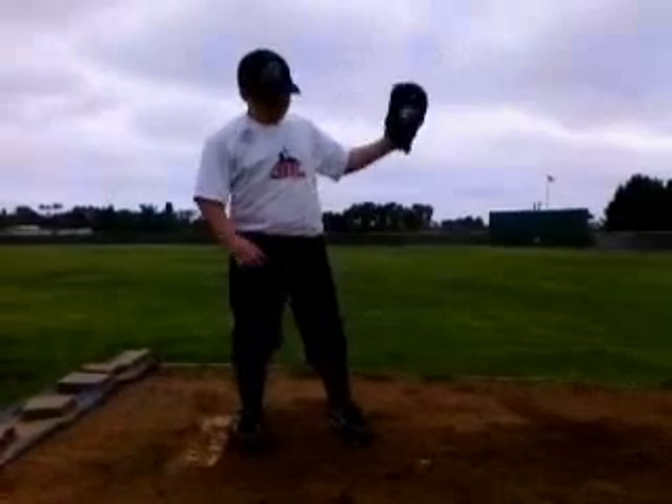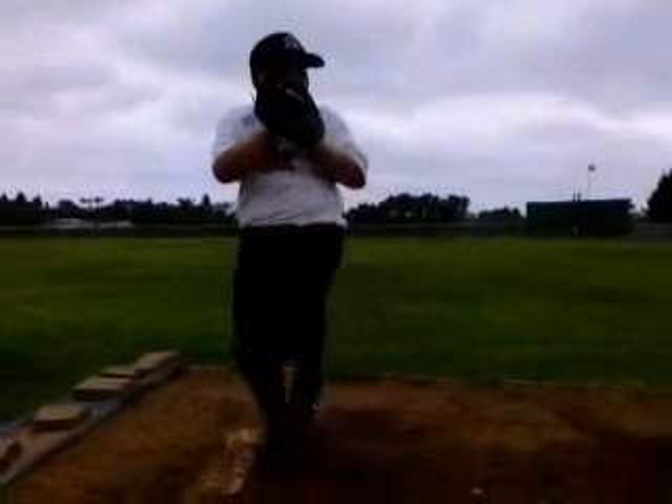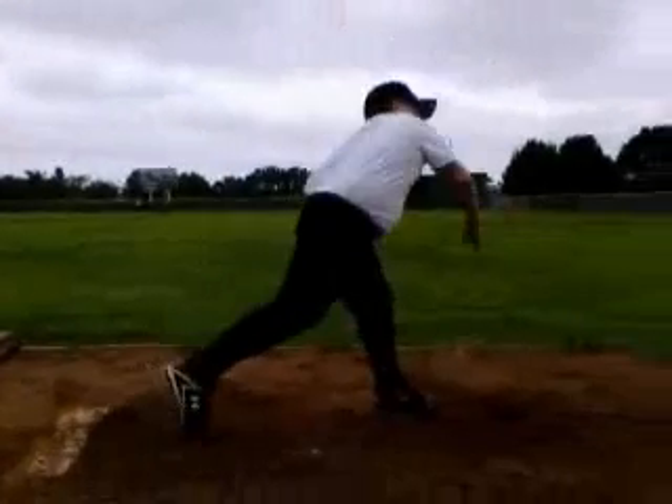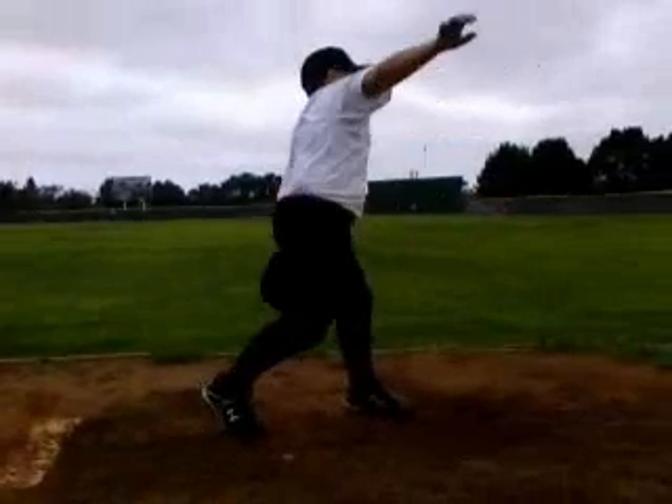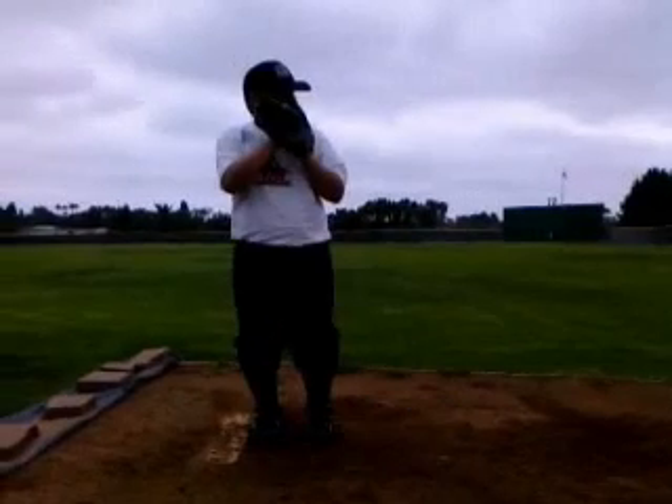Basically with you, the biggest thing is to get more lower body involvement, because we've got to start getting you more dynamic. We've got to start getting you quicker and driving your hips closer farther down the mound longer. I'll go and talk to you a little bit more about that in depth.